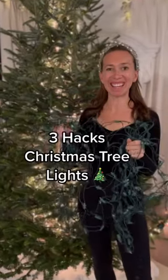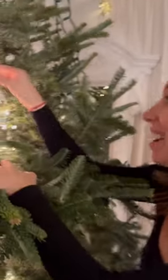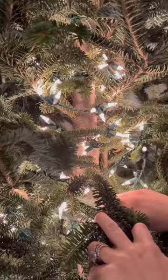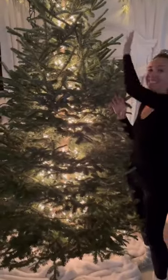Three new ways to hang your Christmas lights on your Christmas tree. First idea: take your lights and make a zigzag down the center of the tree, going back and forth from the top to the bottom. Plug in your lights to create a really cool glowing-from-within effect down the center of your tree.